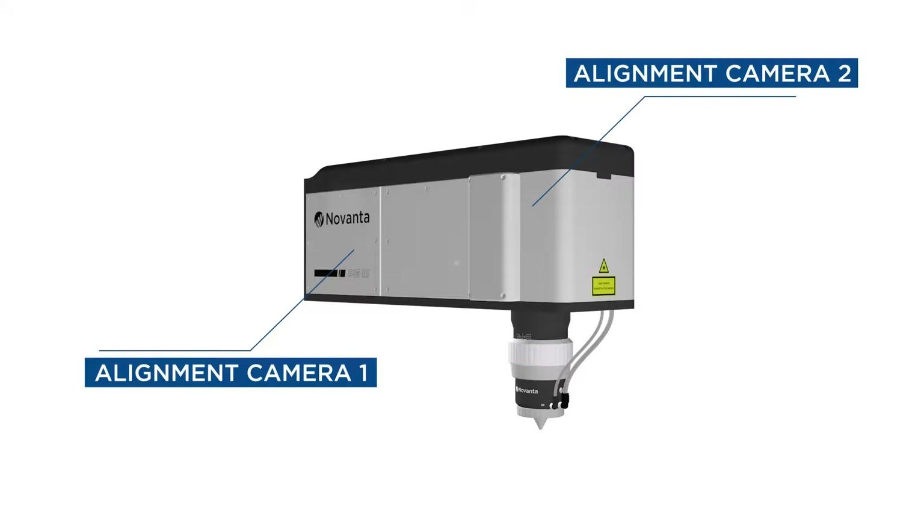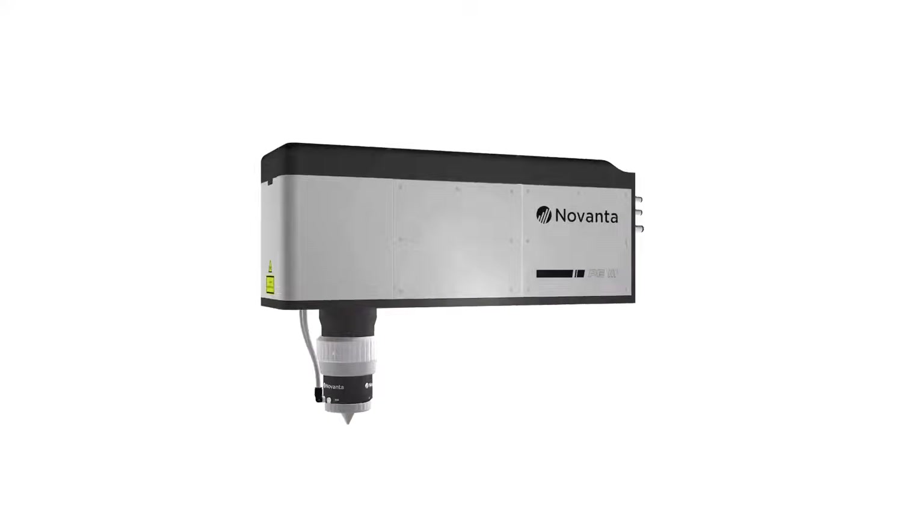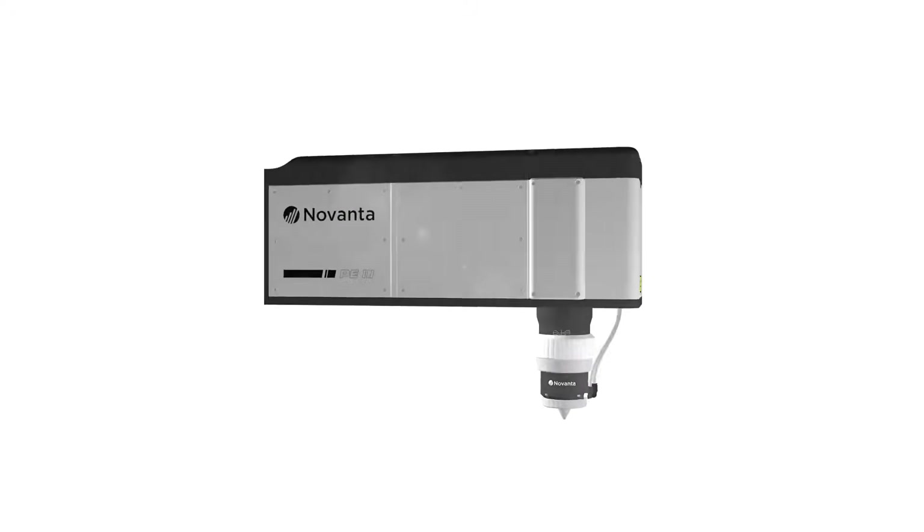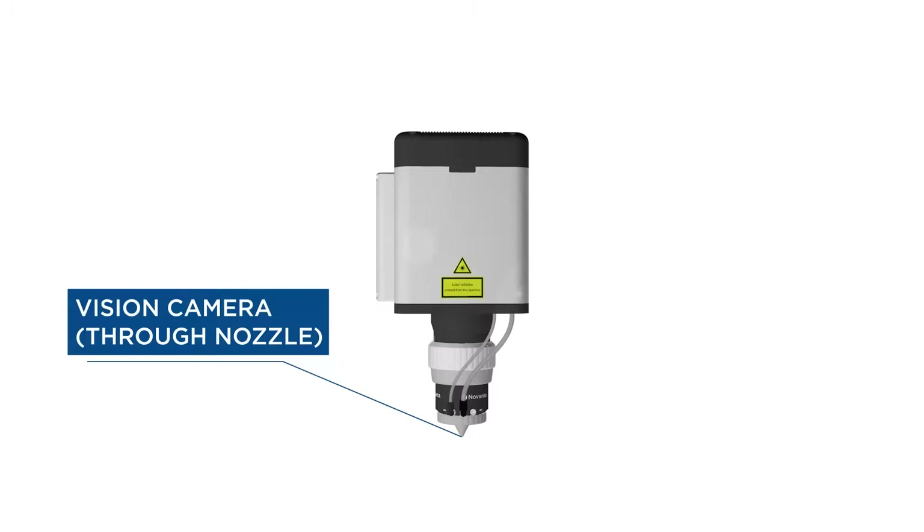Two alignment cameras inside the PE3 scan head enable faster, easier alignment, reducing both machine integration time and setup time at the usage point. A vision camera ensures exact positioning of the workpiece and provides visual process monitoring.